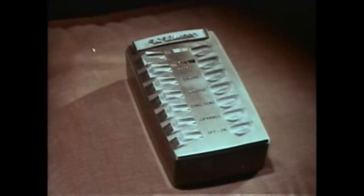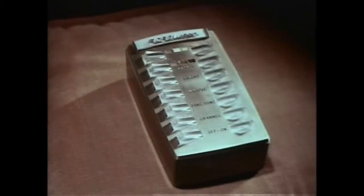But the outstanding feature of this great new color set — the one big feature that sets it apart — is an amazing new Wireless Wizard electronic remote control. So perfected, you can operate every control, all seven functions, and each function is completely variable: tint, color, brightness, volume, fine-tuning, channel selection, and on/off.